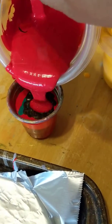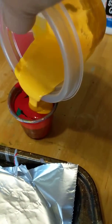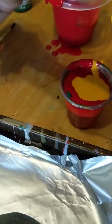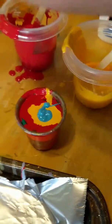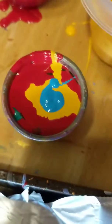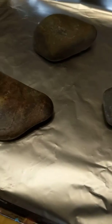Top it off with a little more red on top of that. A little yellow. And then we're going to drop a little bit of this blue on the top. When I get back, we'll mix it up just with a little stirring stick, and then I'll pour these. Next.